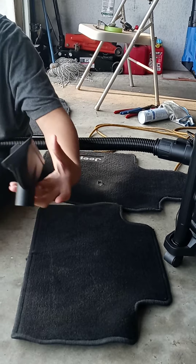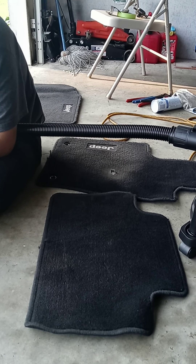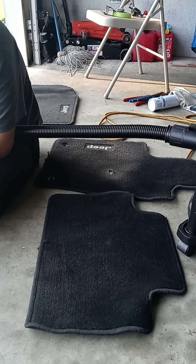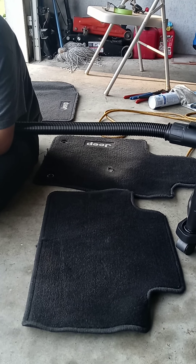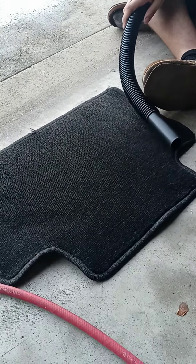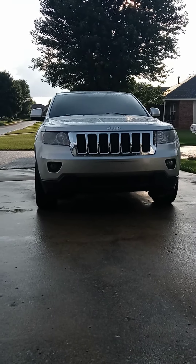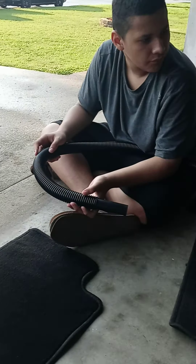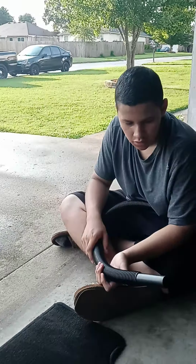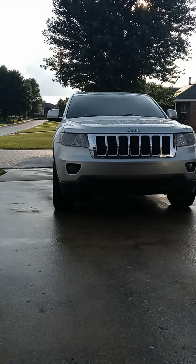Now, eventually we're going to get to the point where we wash the mats — we're going to get the little washer deal and wash those. But for now, it's just vacuum and wash the vehicle. Eventually we'll get there, right? So right now we're going to wait for the rain to stop completely and then we'll resume.